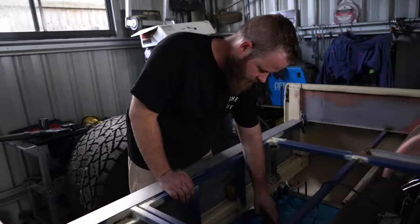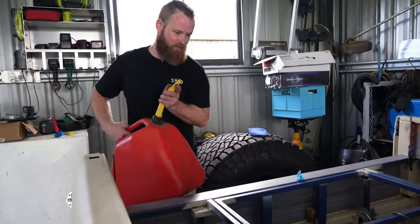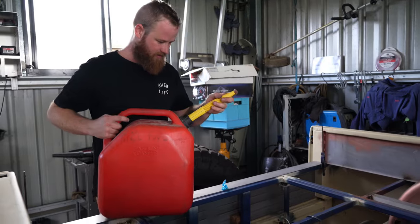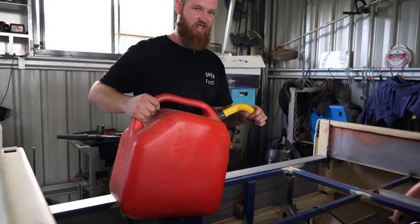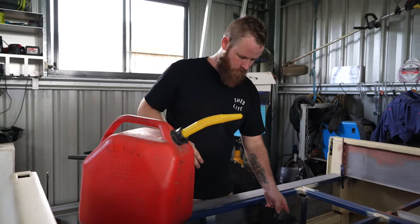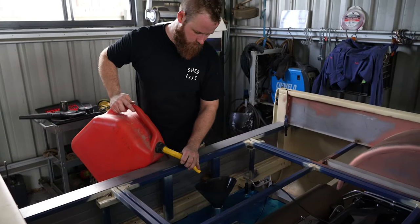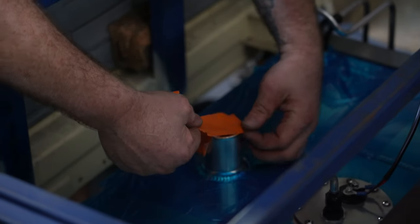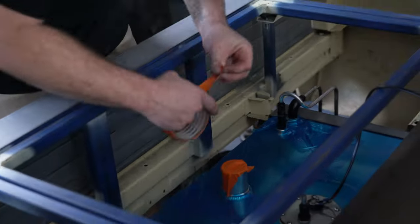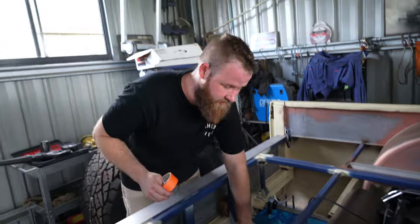Get some fuel in here. Haven't finished that fuel cap yet either. Let's do this without spilling it everywhere — I didn't think this through, I might have to get a funnel. Fuel cap mods done. Leak proof.